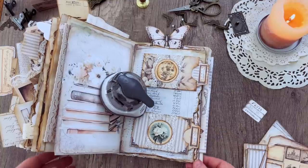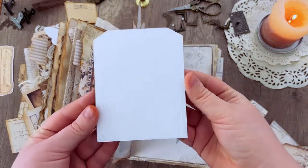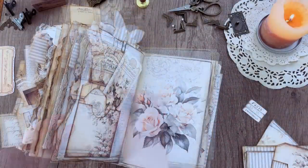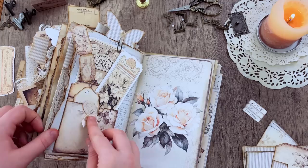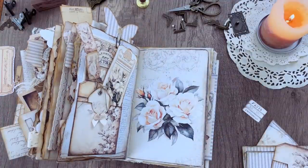For this page I'm grabbing one of those pocket tags and gluing it down in the corner, only gluing the sides and the bottom so that leaves the back open and I can add even more ephemera to the pocket. Then I'm just going to add one of those bows and a little ribbon to one of the tags — keeping it really simple.